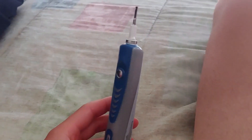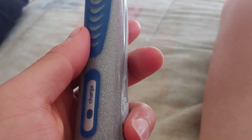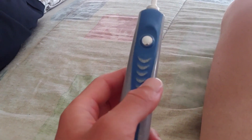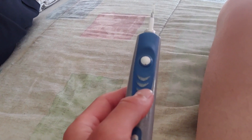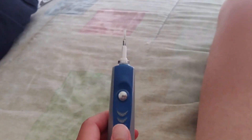Hey YouTube, what's up? We're here with the Oral-B Pro 8900 toothbrush. Not recommending it, just saying — if this is what you have, here's how to take it apart.